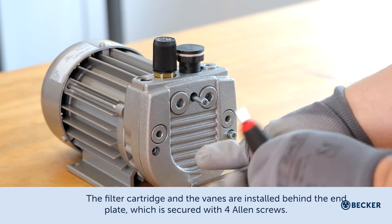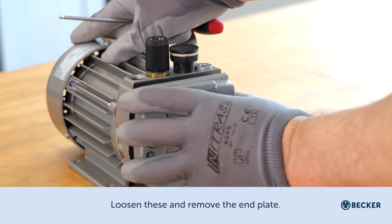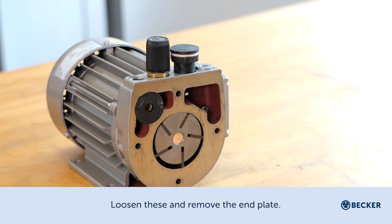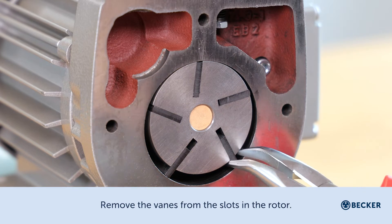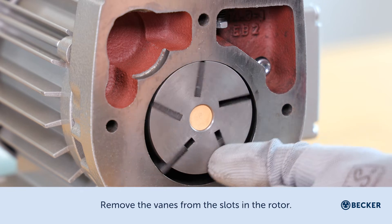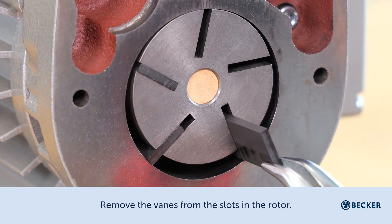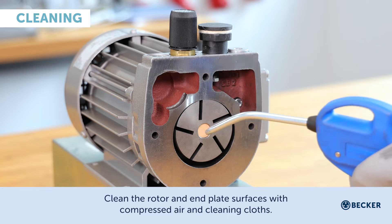The end plate is secured with four Allen screws — loosen these and remove the end plate. Remove the filter cartridge, then remove the vanes from the slots in the rotor.